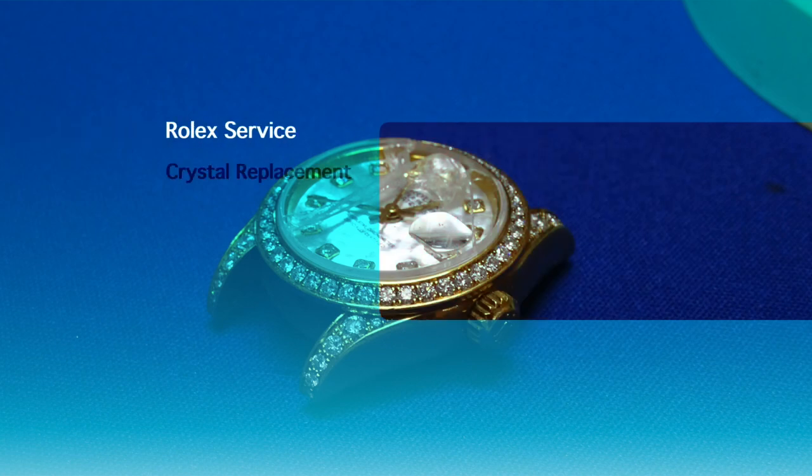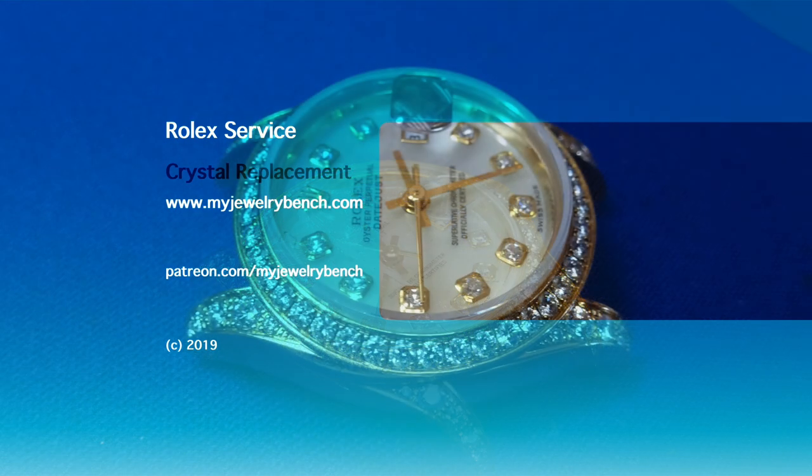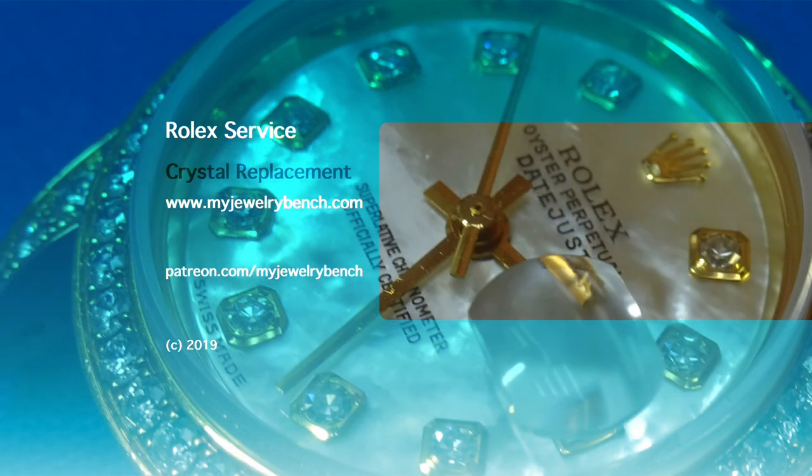Thanks guys for watching this short video — this is basically how you change a crystal on a ladies Rolex Presidential model. If you like this video please give it a thumbs up, and subscribe if you want to see more — I try to put out at least one video a week, sometimes two or three. You can also help support the Viewer Watch channel on Patreon by visiting our website at www.myjewelrybench.com. Thanks and have a great day.